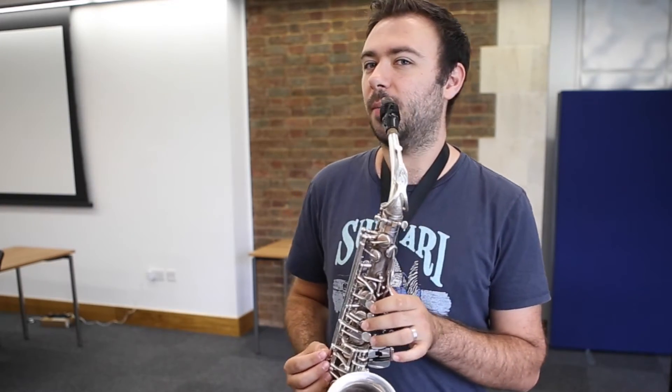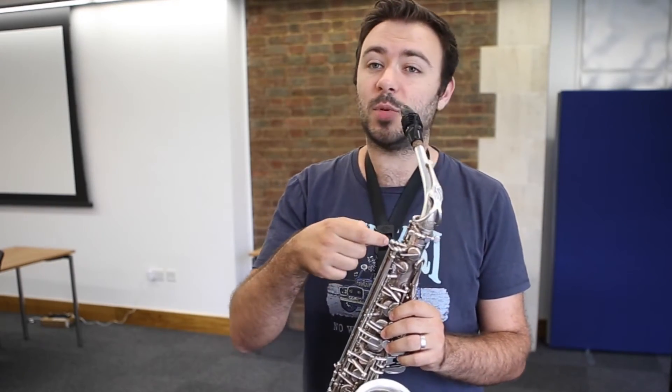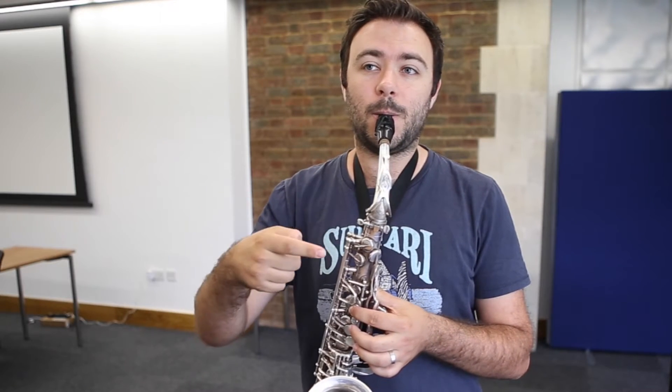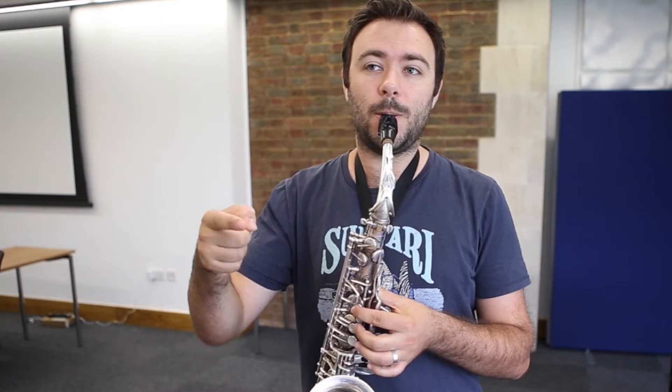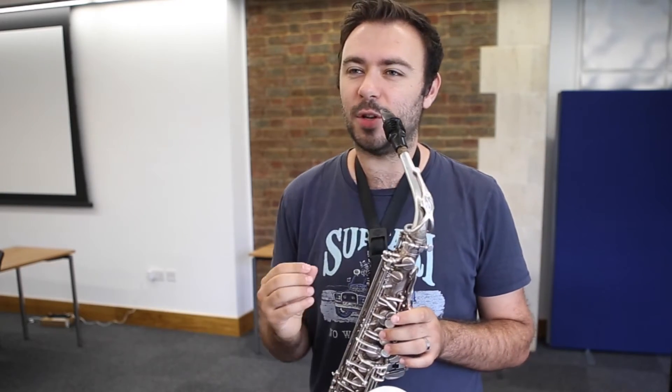The second is a more pizzicato type of slap tongue, almost mimicking maybe what a cello would do. It's quite fun if you like just to pretend that your saxophone is a cello just for a moment. And the third can be a little bit more percussive and a little bit more groovy and a bit more of a dry slap.